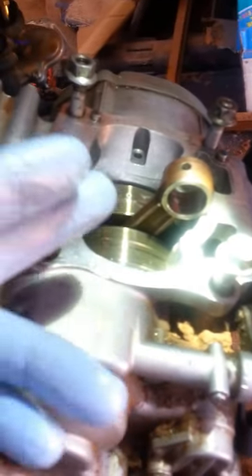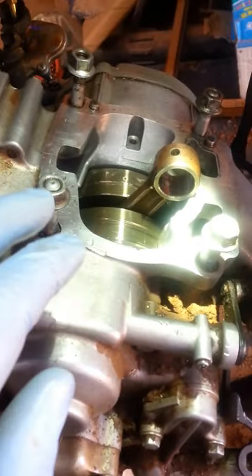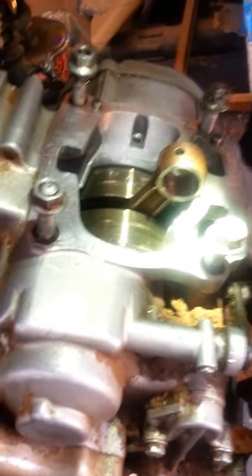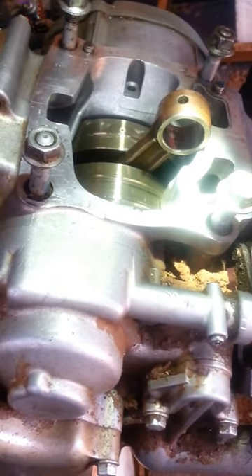I just want to do a quick short video today about getting stuff out of your crankcase. I hardly see any videos or anybody talking about how to get anything out of there without splitting the case and cleaning it out that way, so I have an easier way you can do it.